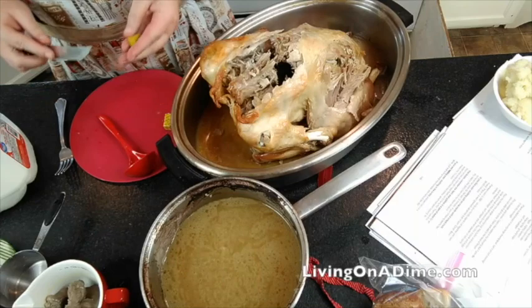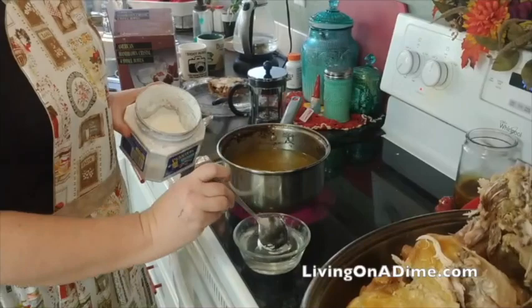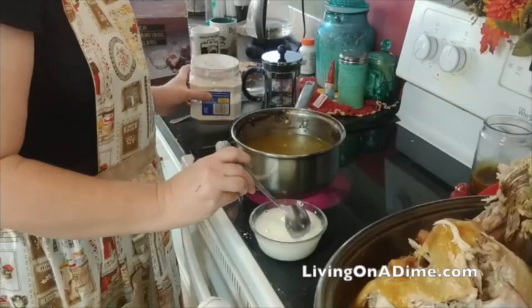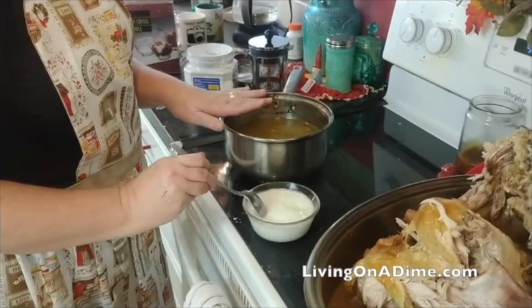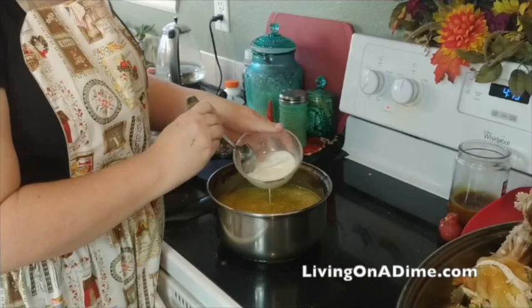Add about four bouillon cubes to give it a little extra flavor. Bring it to a boil — you've got your broth from your neck and giblets, plus the broth from your turkey. Now mix some water with about two tablespoons of cornstarch and stir it around to get it nice and dissolved. The trick is to use cold water and let your cornstarch dissolve first before you put it in your boiling broth. Then add your cornstarch water and make sure it's all mixed.